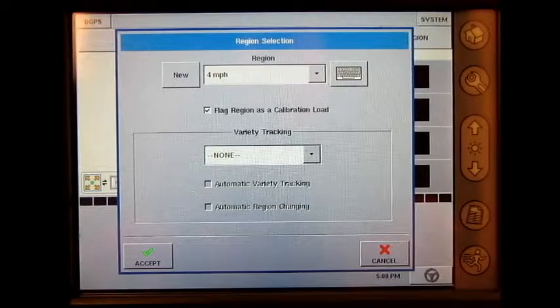To perform an accurate grain weight calibration, we must harvest at least four loads of grain weighing between 3,000 and 6,000 pounds. Each load should be harvested at a different speed or a different swath width. Most operators prefer to harvest four loads at different speeds. A simple way to do this is to name the region the speed that you will be traveling when harvesting that load.